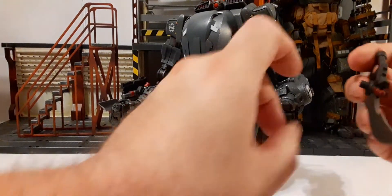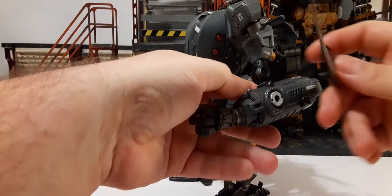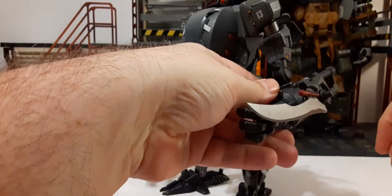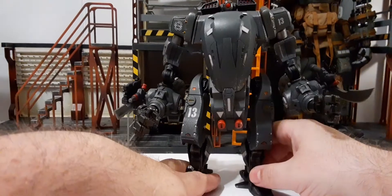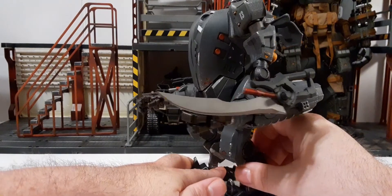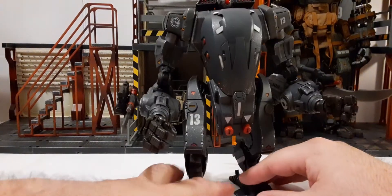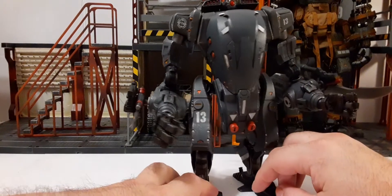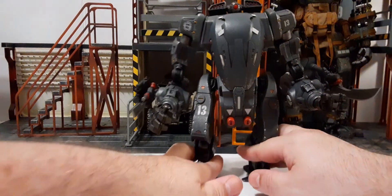The longer blade can be stored on the other side. They have peg holes on either side if you want to put the pistol there versus the other side. So it's nice — I did find a place to put the pistol along with the blades, and that was really, really cool.